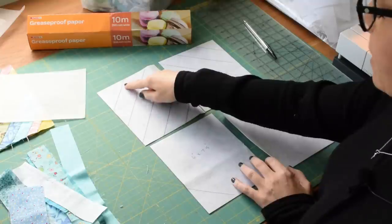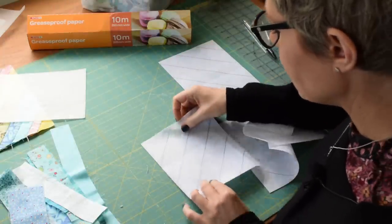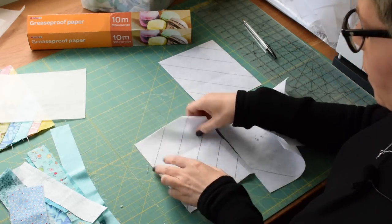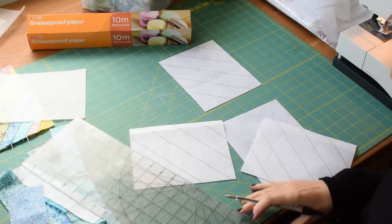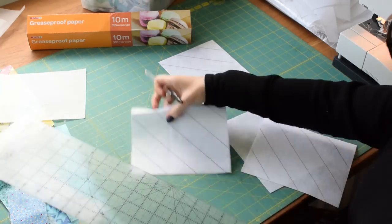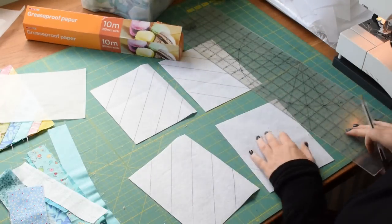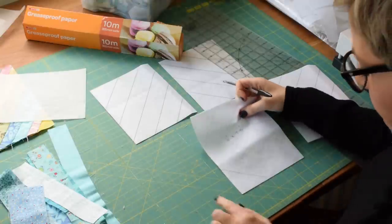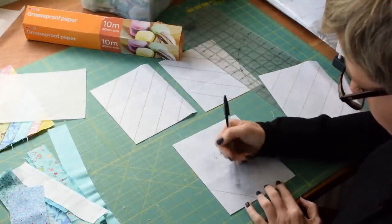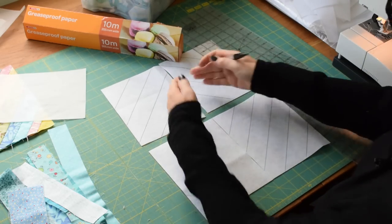The two pieces need their lines going opposite directions — they can be mountains going one way or valleys coming down the other, depending on which corner you start from. For these ones I started in the top right-hand corner. There's a 45-degree line on your mat — put it a couple of inches beyond that, line it up on the squares, draw your first line, then put your ruler at one and a half inches from the first line and draw the next. Remember to do the opposite direction for the other piece.